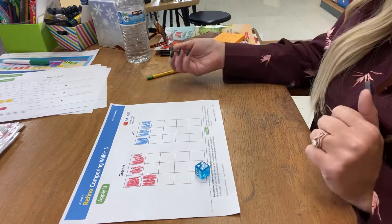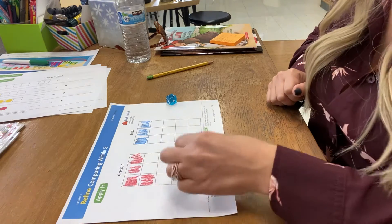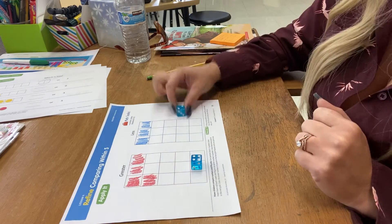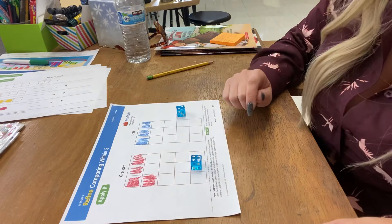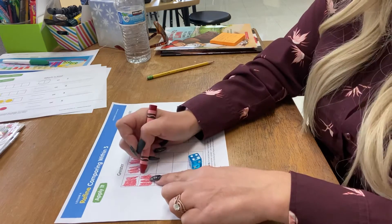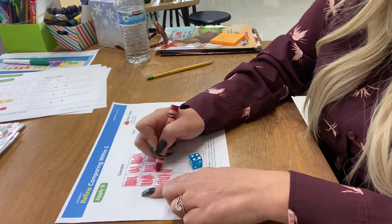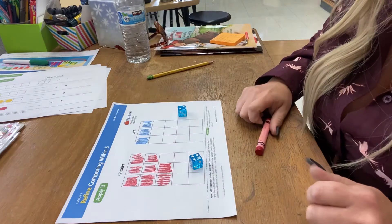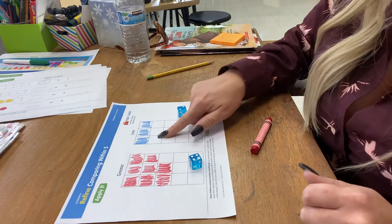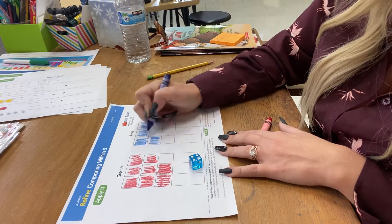So we'll roll that one, and then back to that one. Which one was greater? That one. And which one was less? That one. So now I have to color in that many spots. I got four, so one, two, three, four. And then I had two, so I'm going to color two in here — one, two.